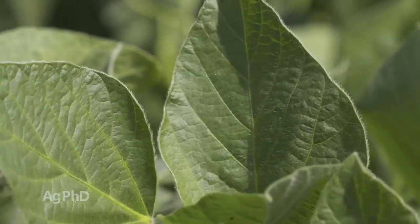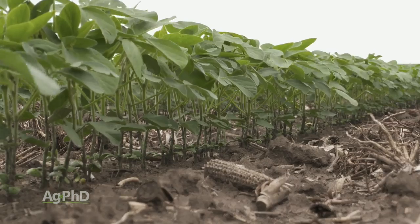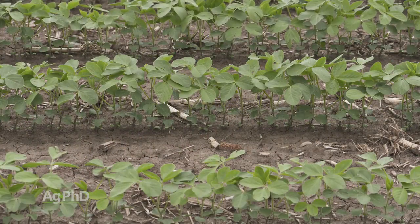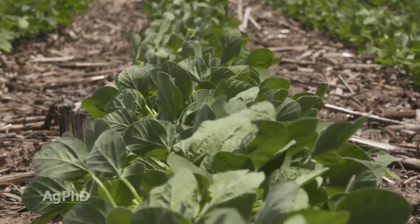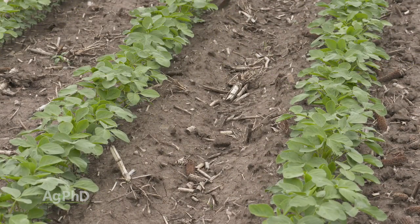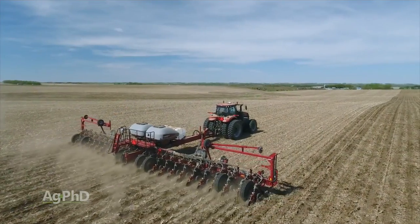Another band-aid growers try is increasing planting population. If you put more plants out there, you'll have a better response against IDC because more roots are kicking out more organic acids, trying to solubilize nutrients and acidifying the soil in the process. Interestingly, compaction can also help — have you noticed that wheel tracks through an IDC area stay green? That's because they've forced out carbonates, bicarbonates, and especially the high nitrate levels often found in these areas. I'm not saying compact your fields, but planting a few more plants can help.